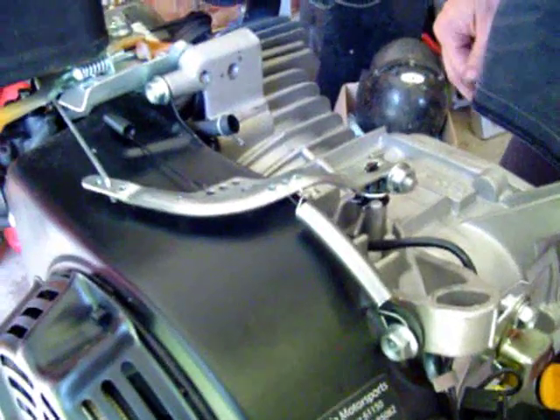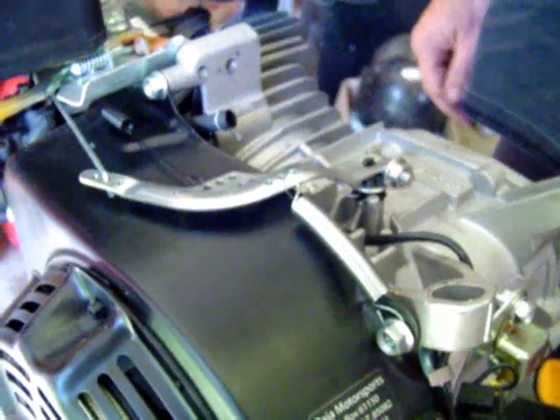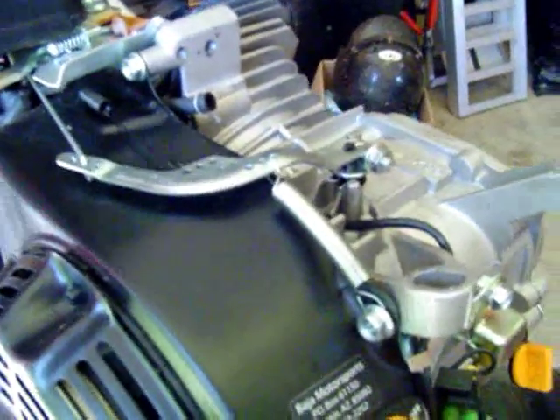If you want to see the still pictures of the pieces that I used, just sign up over at buggymasters.com — there's a go-kart engine text section, and that is where I will post these pictures. Thanks, and see you next time.